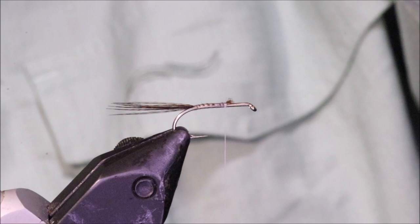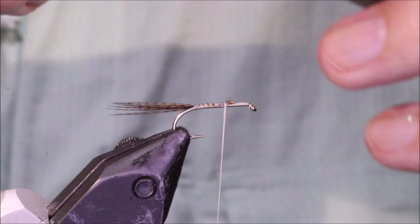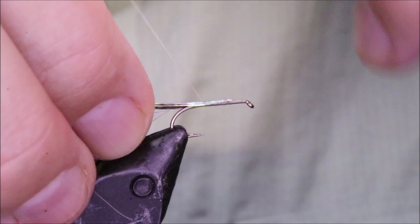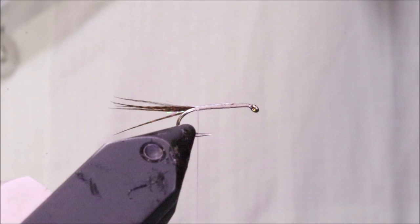Now to accentuate the tail, I'm going to get a couple of strands of Angel Hair — just plain pearl. Maybe three or four at the most. And I'm going to catch them right up here and fold them back, sort of spread them, and tie them so they cloak that bronze mallard. And we'll just trim them so they're about half the length. They set around there and just give that wee bit of flash at the back, just catches the light.